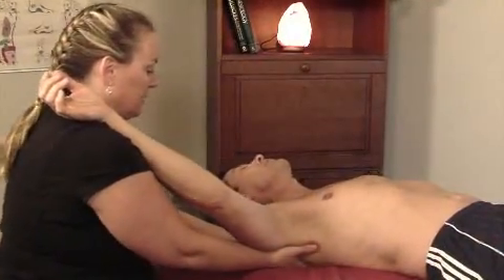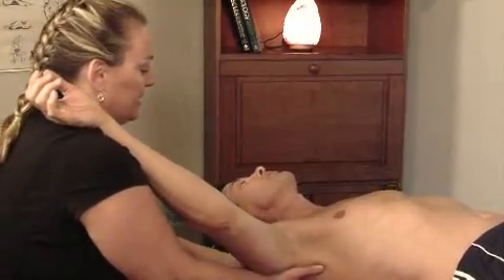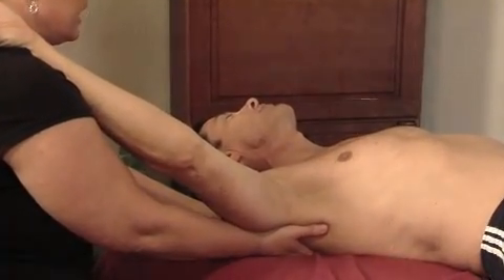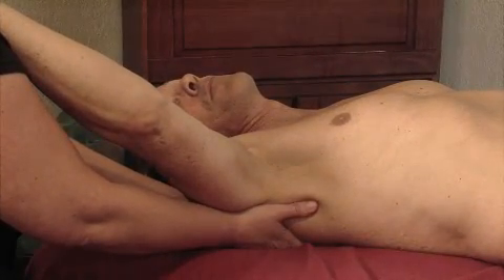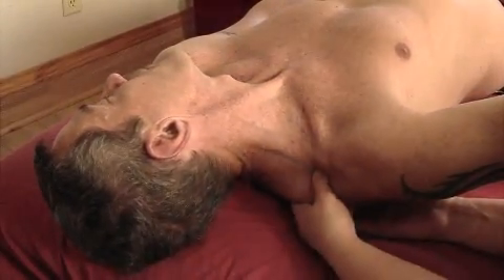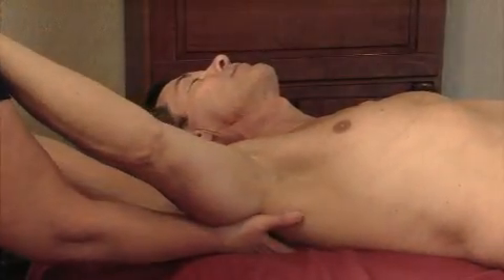To help stretch out the levator scapula, I just pin the levator scap to the bone and have Hank tilt his head just a little bit to the right, elevate the shoulder and relax, and then turn all the way to the left and stretch it out. This is a combination of a muscle energy technique with a pin and stretch.